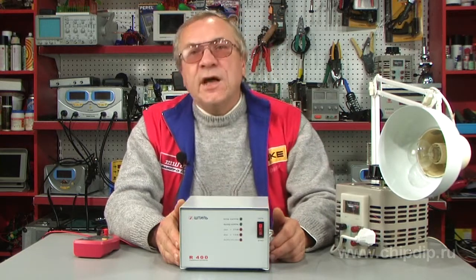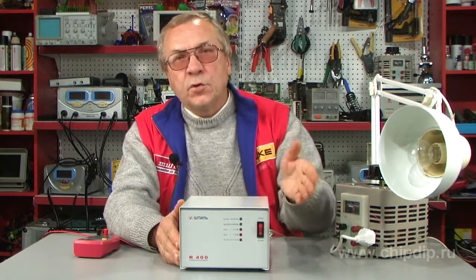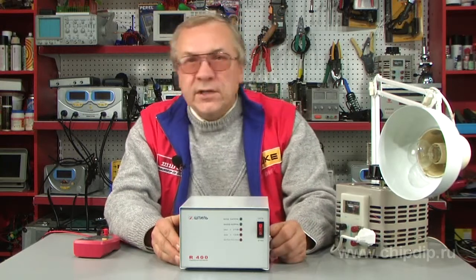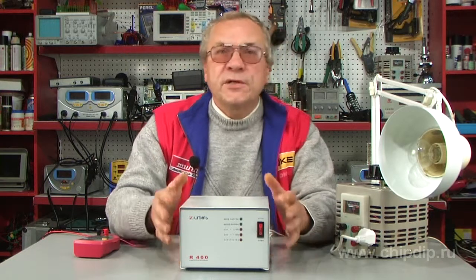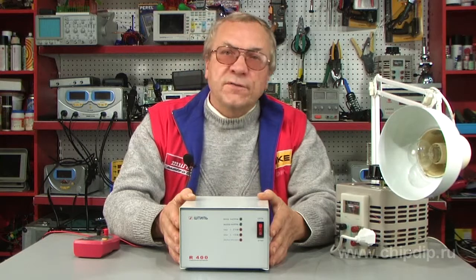Natural cooling without ventilator, discrete step-by-step regulation of outlet voltage, broad range of inlet voltage, high overload capacity, relay power keys, quick action.